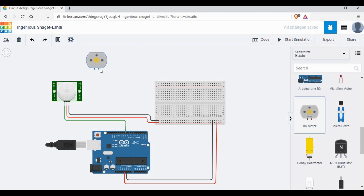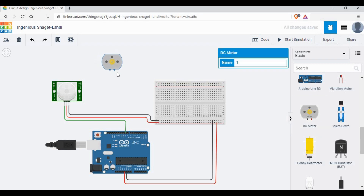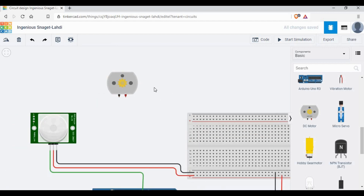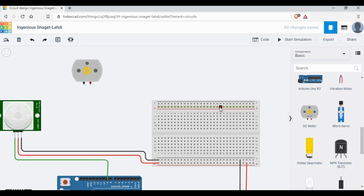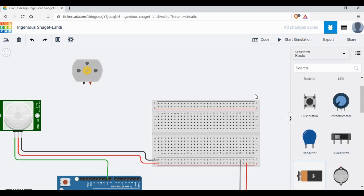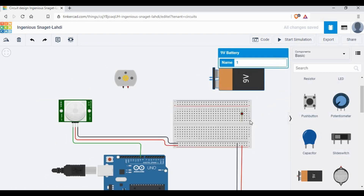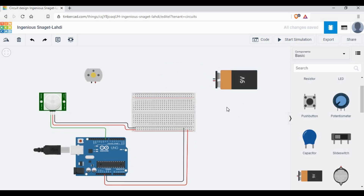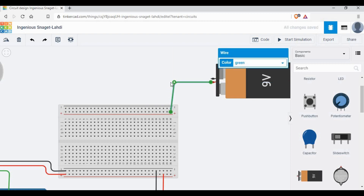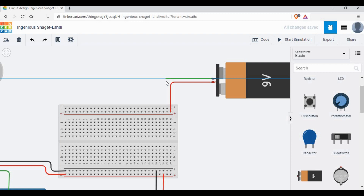Now let me add the DC motor. The DC motor has two pins — one for power and one for ground, terminal one and terminal two. The right is for power and black is for ground. I'm using a 9 volt battery because the 5 volt is not enough to run the DC motor — I need a bigger current, so I'm going to use a 9 volt battery here.